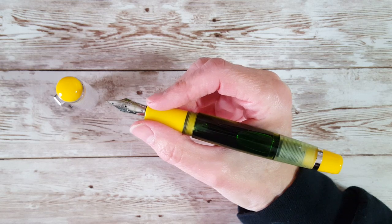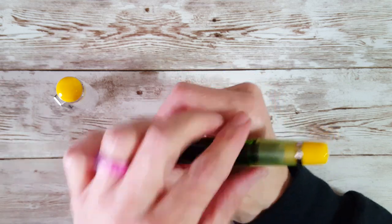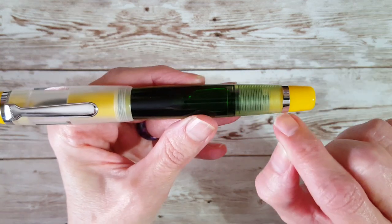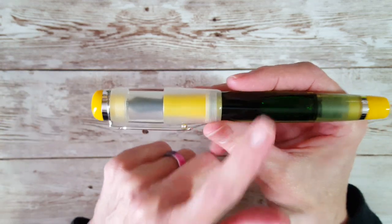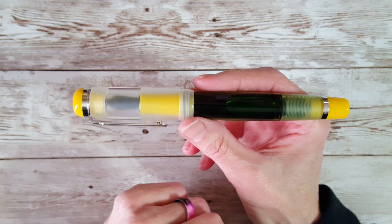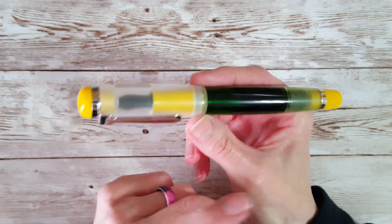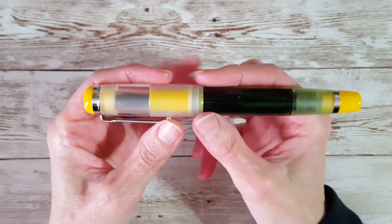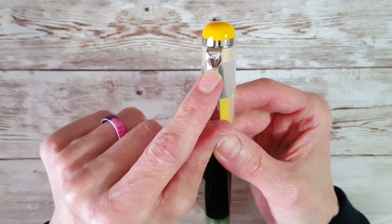I'm going to put the measurements in the description box — it's just super comfortable for me. It's got large ink capacity, silver trim, and I find it really pretty. There's something about green — I'm really into green this year, 2021. When I saw the beauty of the yellow with the green, I just couldn't resist it. It has 'Opus 88' printed right here on the clip.